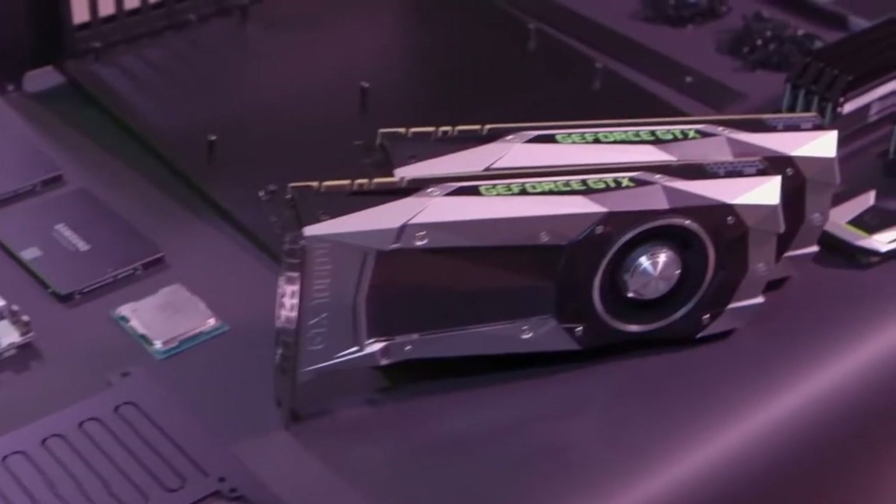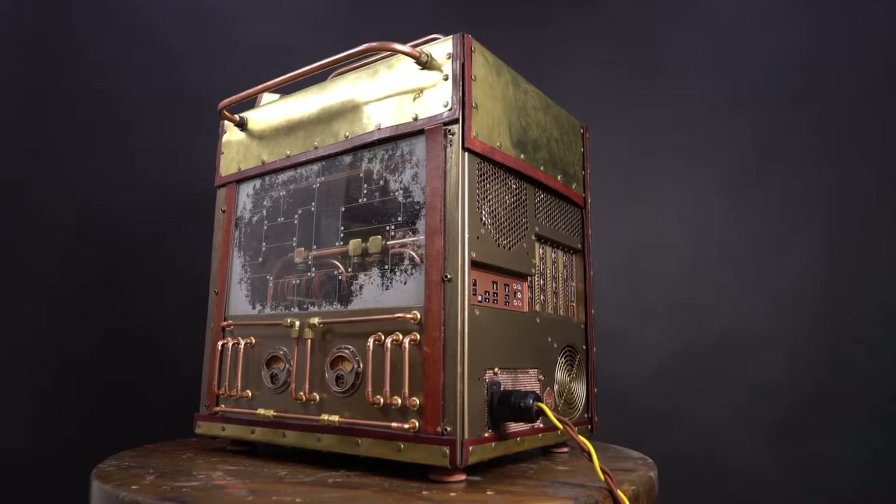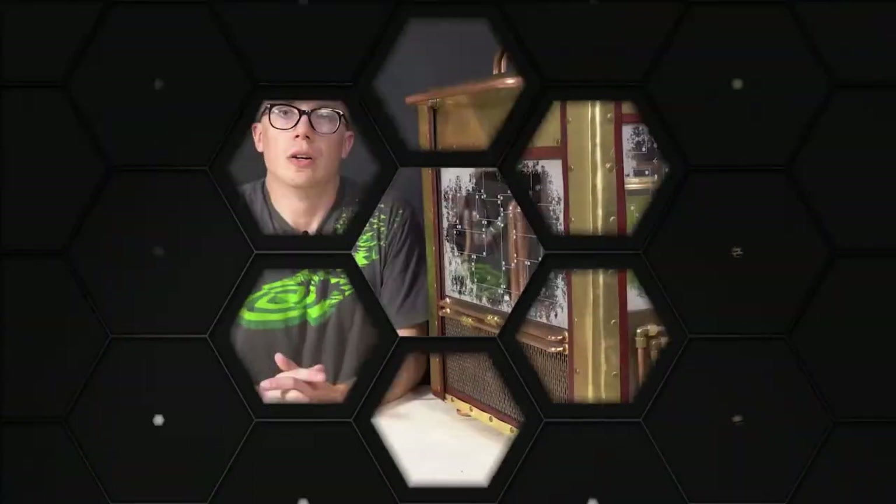Welcome back to GeForce Garage. My name is Dwight, and the last we saw of Derek Magnussen of Senpai Studios, he was helping us create our GTX 1080 Ti powered MBX build. Recently he has finished a labor of love that took him a year and a half — a steampunk themed workstation featuring four Titan XPs and enough copper to repipe a house. Let's go check it out.